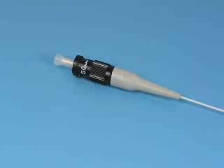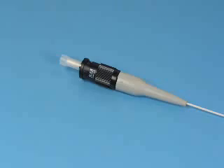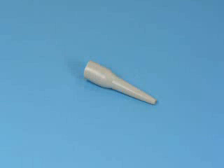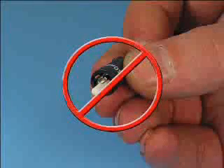This includes multi-mode 50, 62.5 micron and single mode. Open the component bag and select the connector body, the rear housing and the 900 micron strain relief boot. If the connector's front dust cap is missing, don't install this connector because the end face could be damaged.